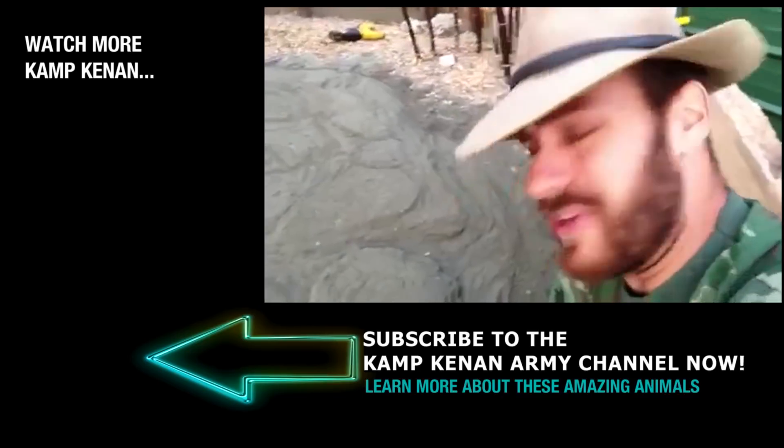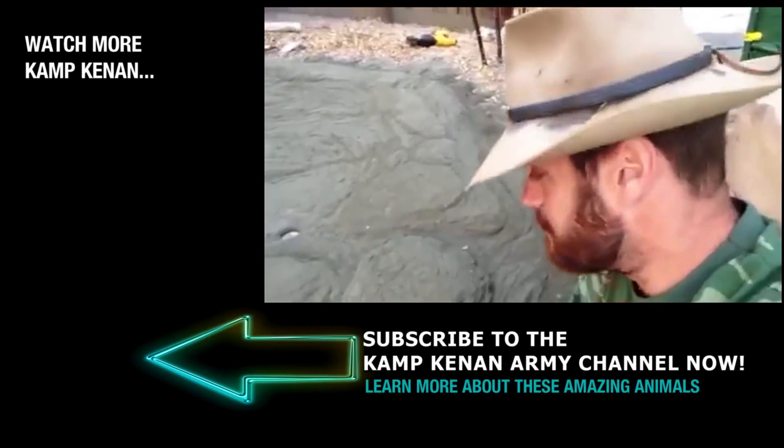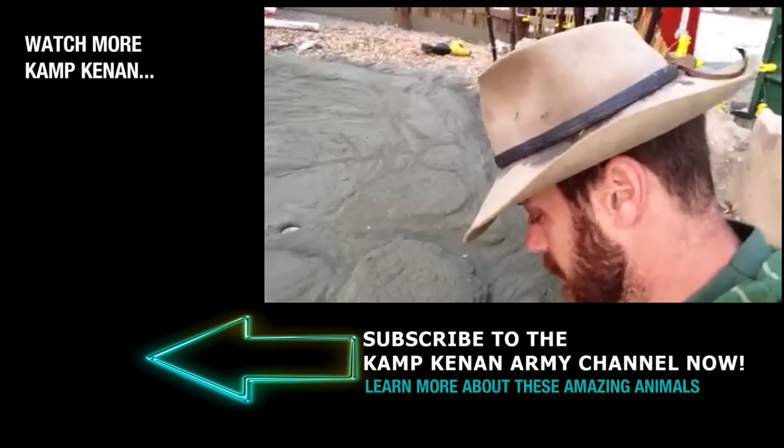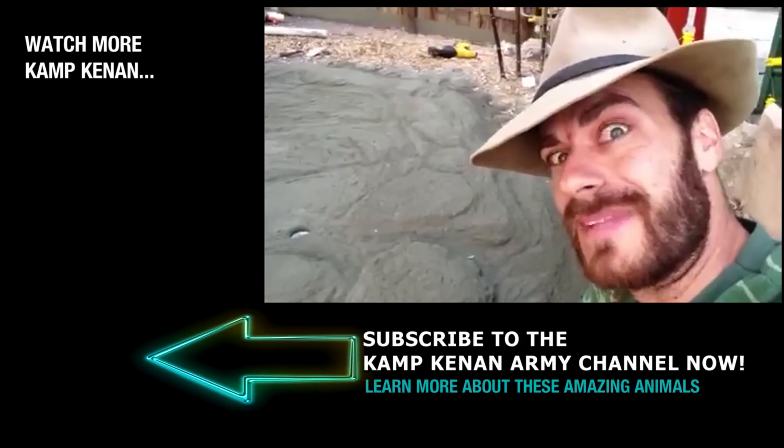Where else are you gonna get this kind of look for ten dollars a bag of cement? Look at that — how cool is that? So now we've got ourselves the beginnings of a very naturalistic water bowl. That's it guys, I hope this three minutes was educational and I hope you enjoyed it. I'm gonna get back to work because I'm losing light. I hope it helps — later!